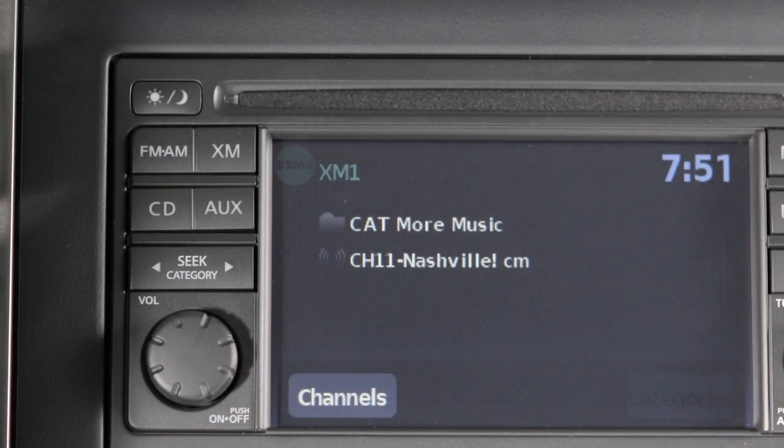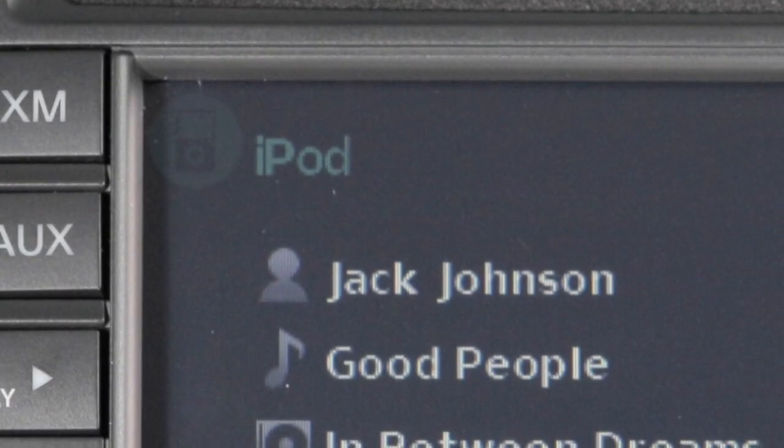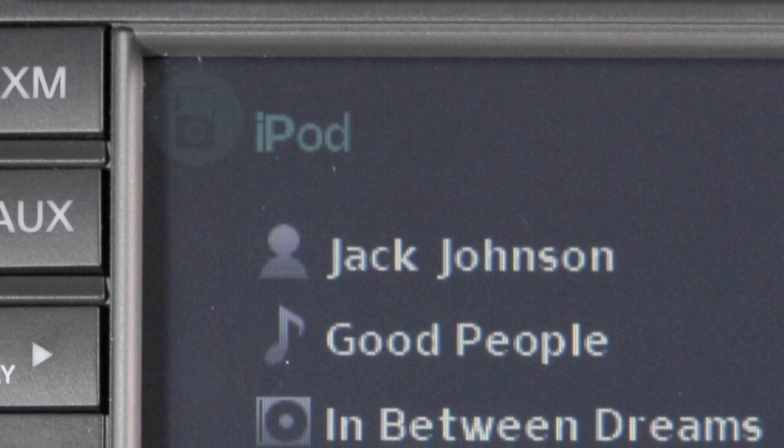Once the device is plugged into the jack, press the auxiliary button to switch to the USB input mode.